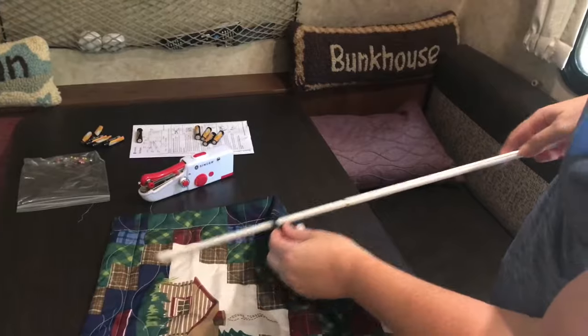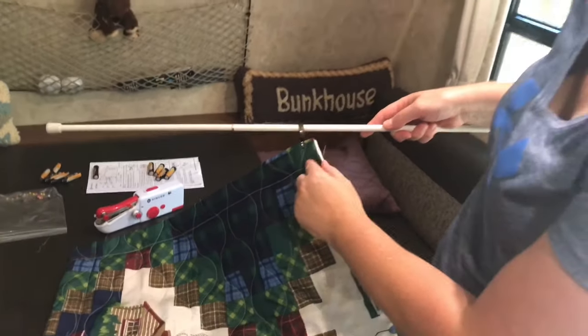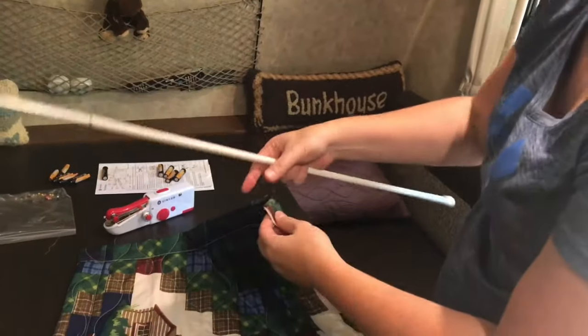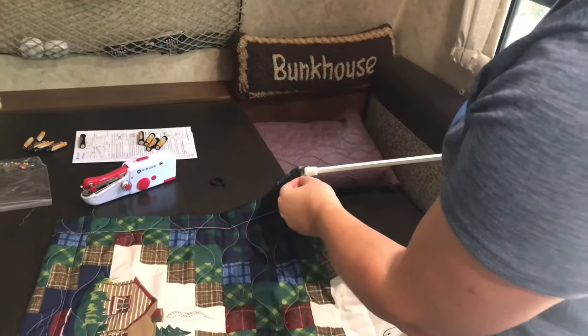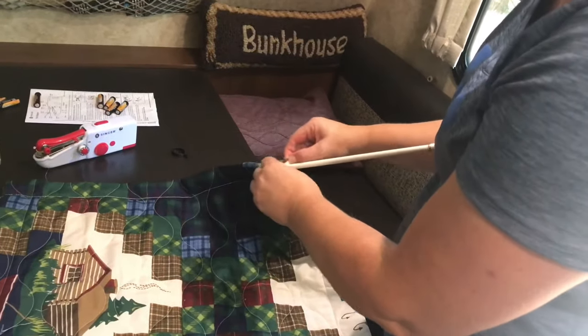But we decided just to sew it, because especially behind our head, the clips weren't holding it on there well enough and it was coming off in the middle of the night. So we decided to make a channel so that you could easily feed your rod right in there.